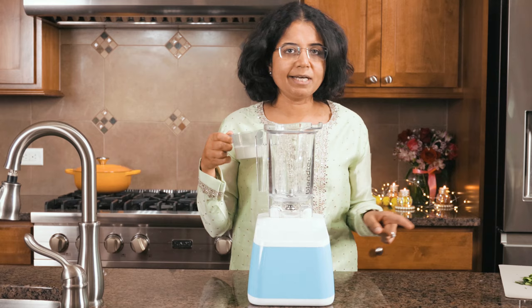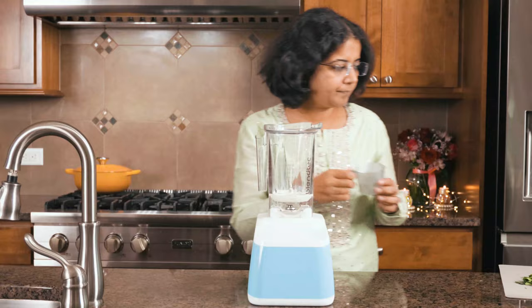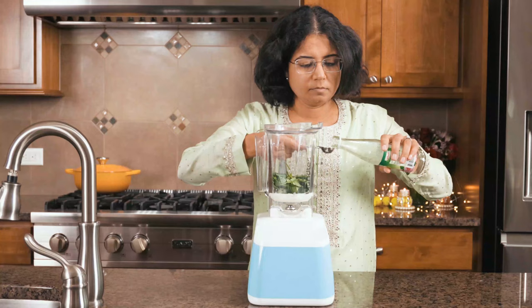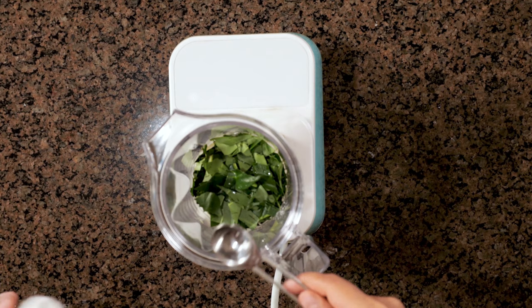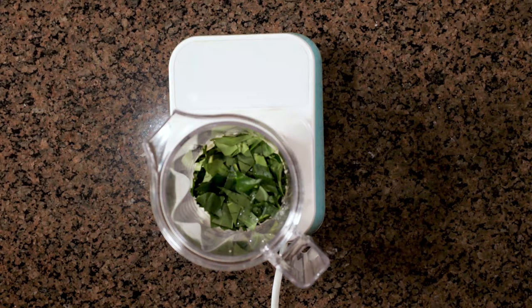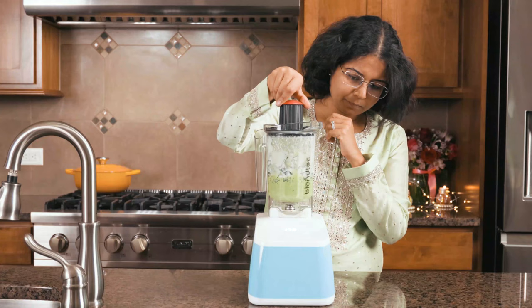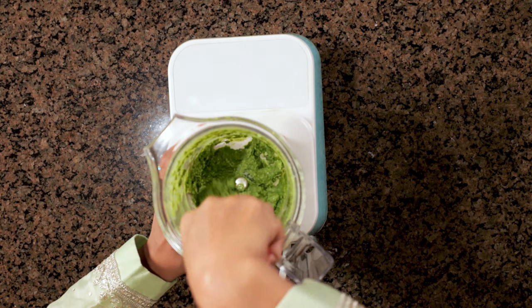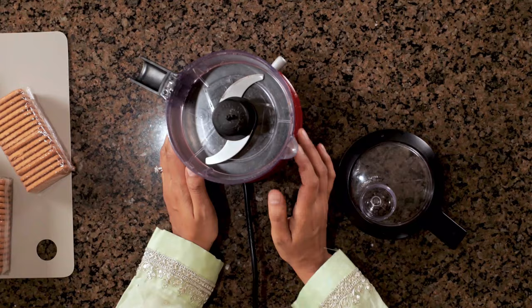We are going to make a paste with cream, Paan leaves, some rose water and Kevra water. This is heavy cream. This is a teaspoon of rose water and some Kevra water. If you don't have Kevra water, that's okay — you can just add more of the rose water. And now we are going to blend this into a paste. We'll set this aside and then move on to the next steps.